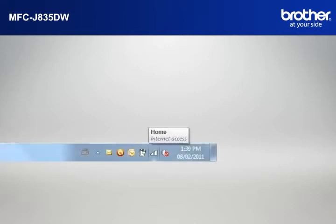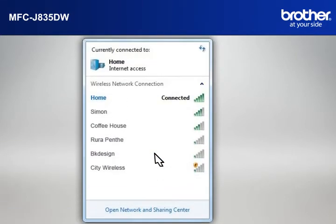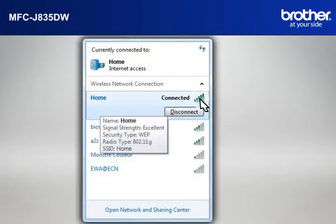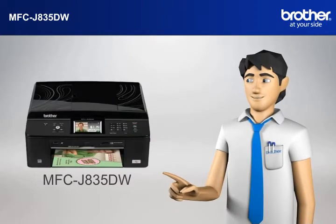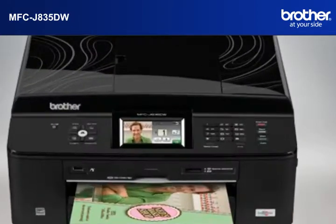Click on the wireless network icon in your system tray. Please write down the information on the network line. This is your SSID. You now have all the necessary information to start setting up your Brother printer.